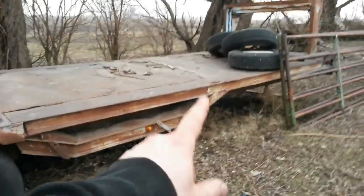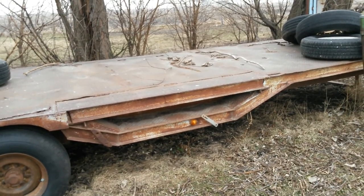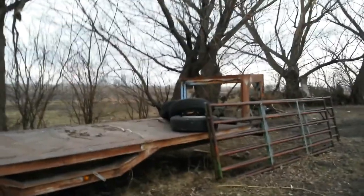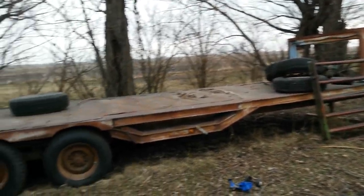This is a trailer that my dad had — I think it was designed to haul combines on it — and it was kind of our main implement trailer back when he had a tractor shop. I just kind of wanted to give an update on all the progress that I've made on it so far this summer.